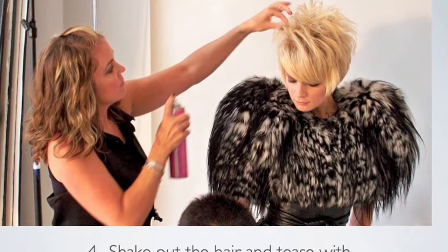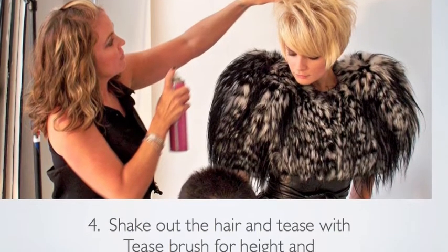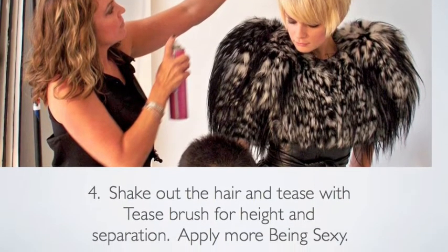Now you're ready to shake out the hair and apply some teasing into the top for height and separation, and always add a bit more of Being Sexy hairspray for hold and control.